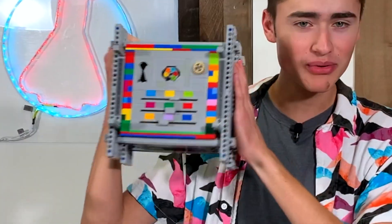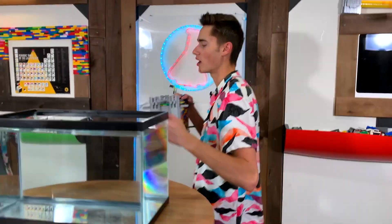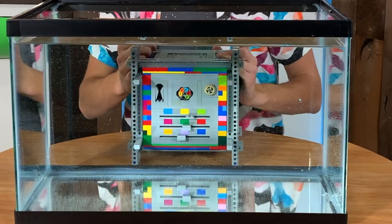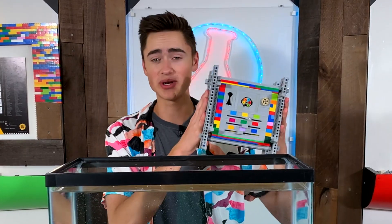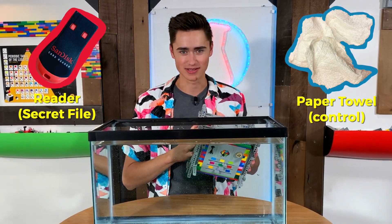Welcome back to Brick Science. Today we're going to take this Lego unbreakable safe and put it inside this tank of water for 24 hours. But first we have to make some modifications to this safe to make sure that whatever we put in it will stay dry and won't get wet after the full 24 hours is up.